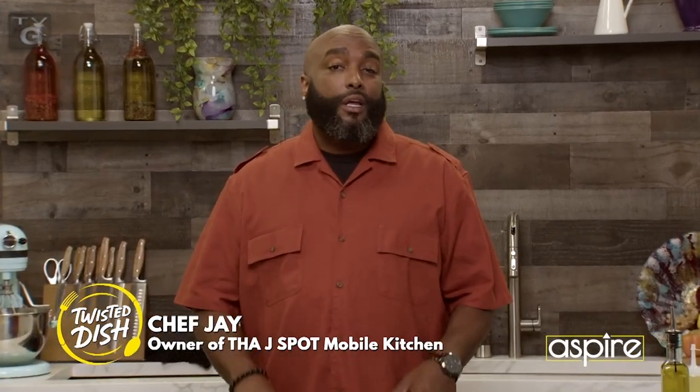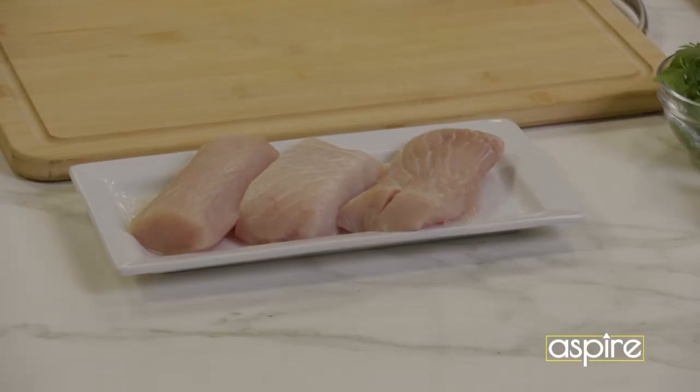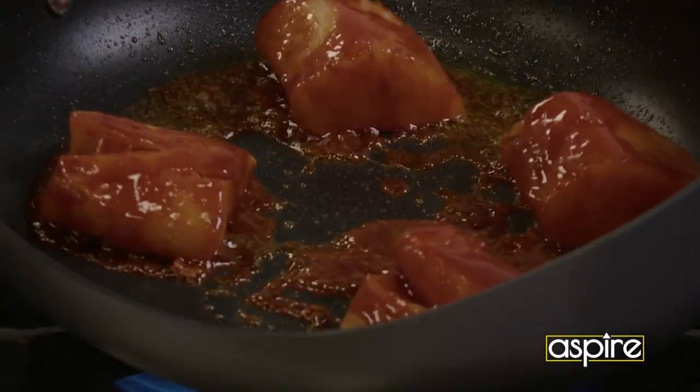We're going to take a flight out to the Far East. That's right, we headed to Korea. We're going to take this mahi that you're used to being traditionally with a little lemon, a little butter — we're changing things up. We're going to give you a Korean-inspired mahi with a Napa cabbage, right here next on Twisted Dish.